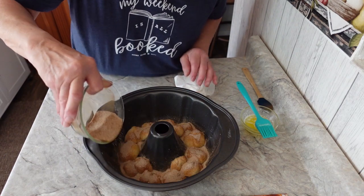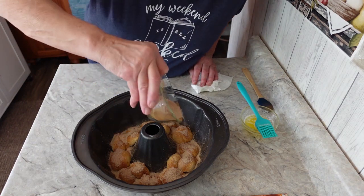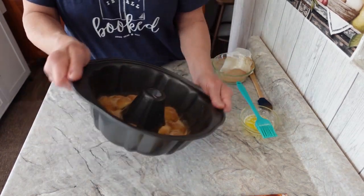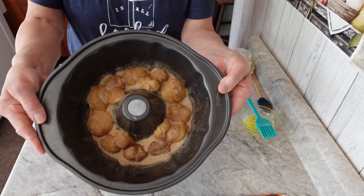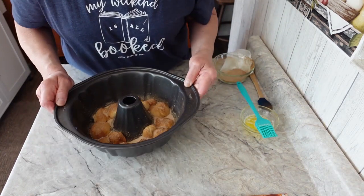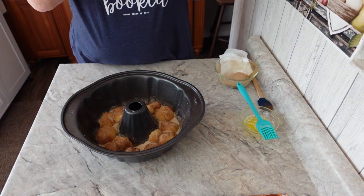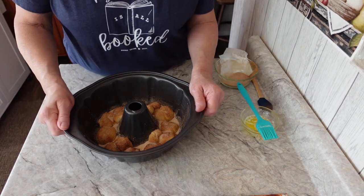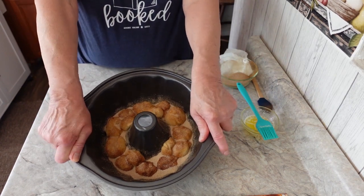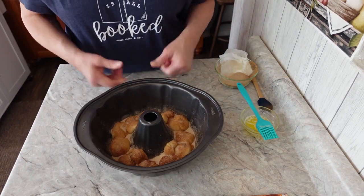One, two, three. Six. Six. Seven. One, two, three. One, two, three. Okay, let's do it.